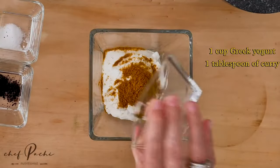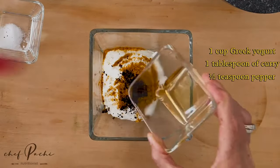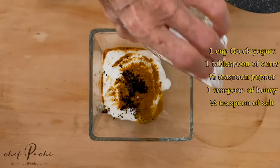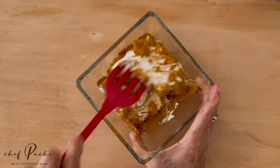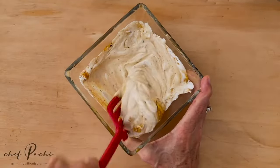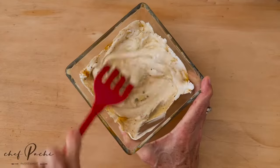Simple, easy, and delicious. Just Greek yogurt, curry powder, salt and pepper, a little bit of honey, and then some plain yogurt that's more liquid. If you don't have a liquid plain yogurt, you could add soy milk, oat milk, or any other milk.